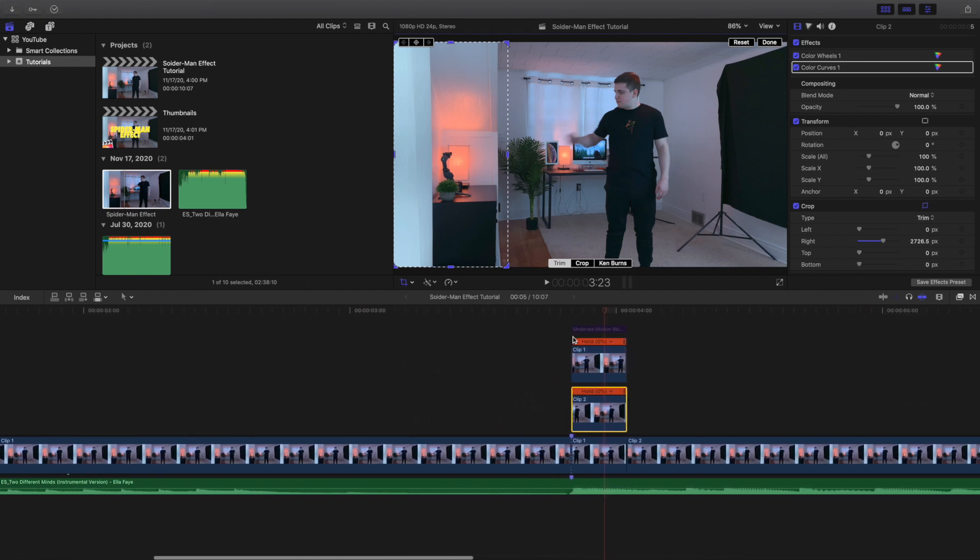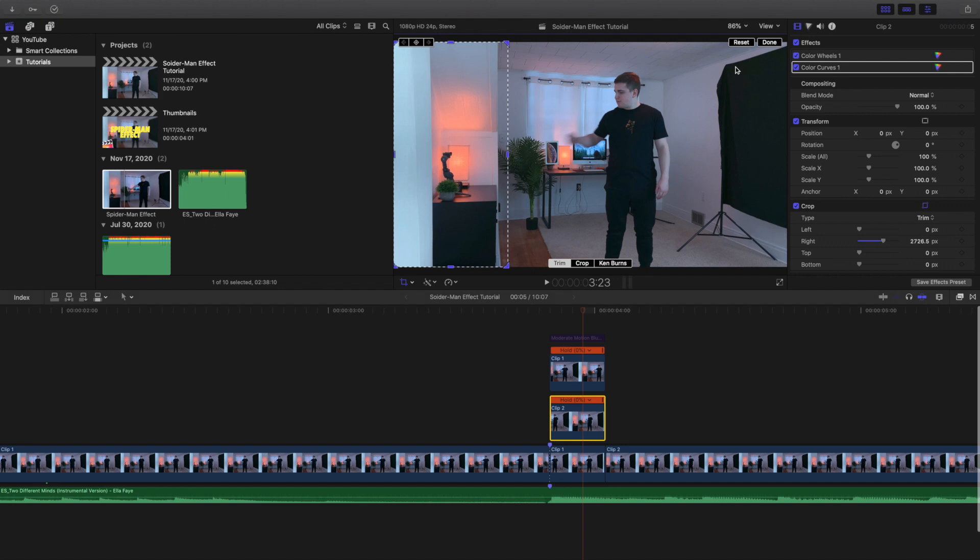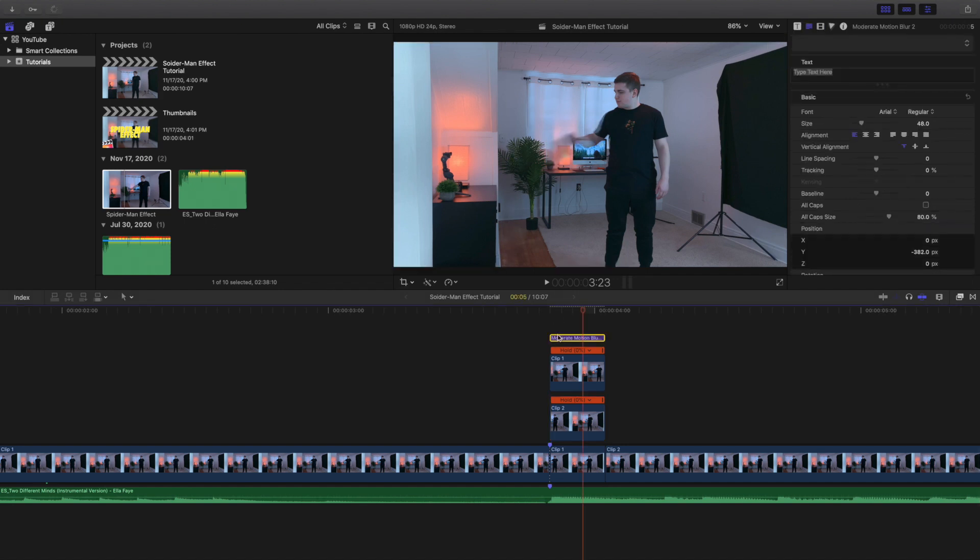You can start and end the video however you want — it's up to you. The last thing you want to do is apply motion blur. As you can see, the motion blur makes it look a lot more realistic. If you disable the motion blur, it still looks pretty cool but there's no blur on the object. Apply motion blur and there we go.